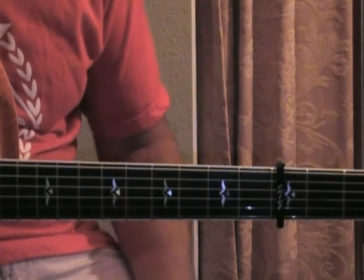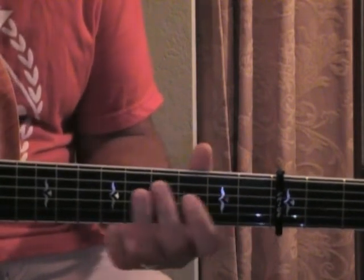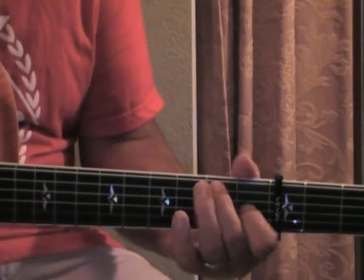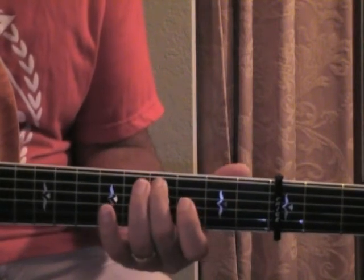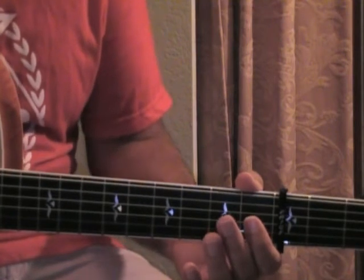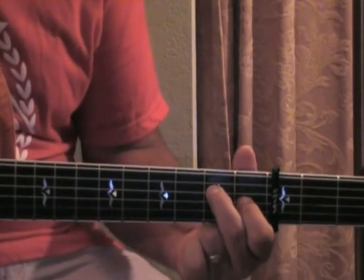Now we're going to move on to the chorus. It's a simple chorus, just as the verse is simple. It starts like this: 'And the morning will blow away, as the waves crash and fall.' Just this one finger on the fifth string when you hit the word 'waves.' And there's my other special chord where your middle finger is on your fourth string.